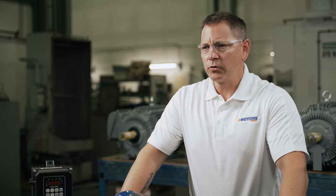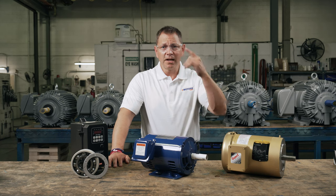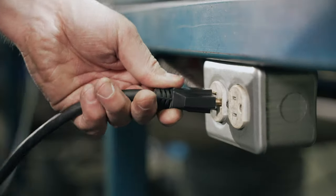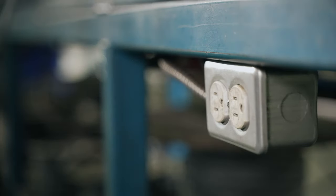Before we get started, let's cover some personal safety. It's a good idea to wear safety glasses and steel toes when you're dealing with motors and VFDs, and cut off the power supply while handling the equipment.